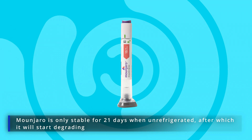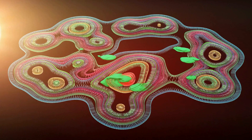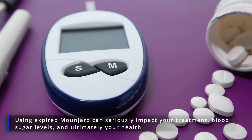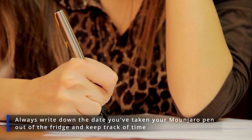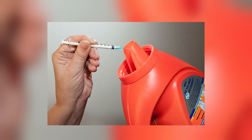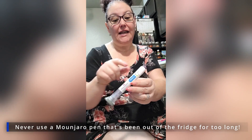Laboratory tests have shown that Monjaro is only stable for 21 days when unrefrigerated, after which it will start degrading. The medicine inside your pen gradually loses its potency when left out, eventually becoming completely inefficient. It's not like injecting Monjaro that's been unrefrigerated for too long will poison you, but it can seriously impact your treatment, blood sugar levels, and ultimately your health. That's why you must always write down the date you've taken your Monjaro pen out of the fridge and keep track of time. When in doubt, throw the pen away and get a new one from the refrigerator. Never use a Monjaro pen that's been out of the fridge for too long — it simply isn't safe.